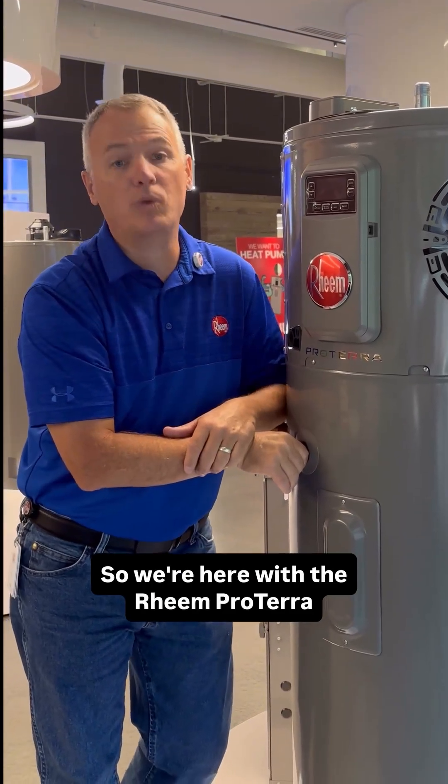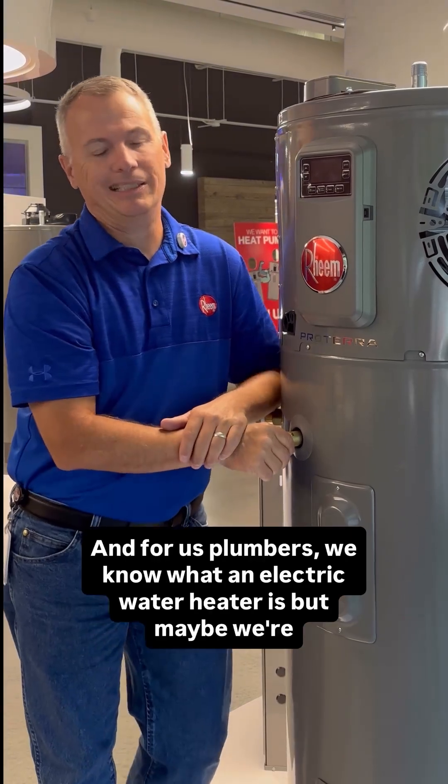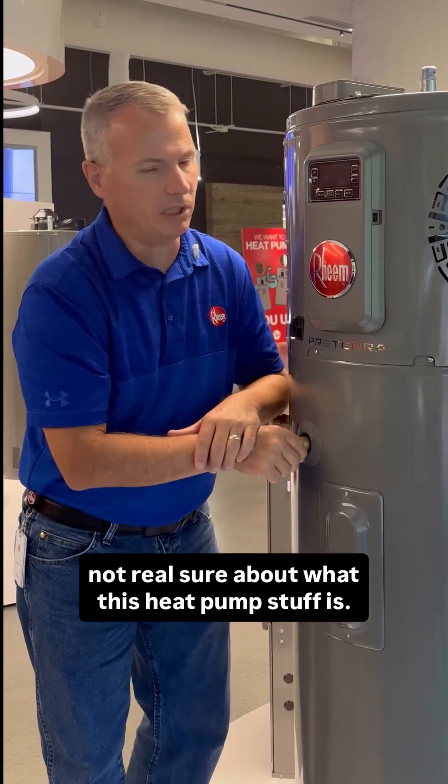We're here with the Rheem Proterra Hybrid Electric Heat Pump Water Heater. It's an electric water heater with a heat pump attached to it. And for us plumbers, we know what an electric water heater is, but maybe we're not real sure about what this heat pump stuff is.